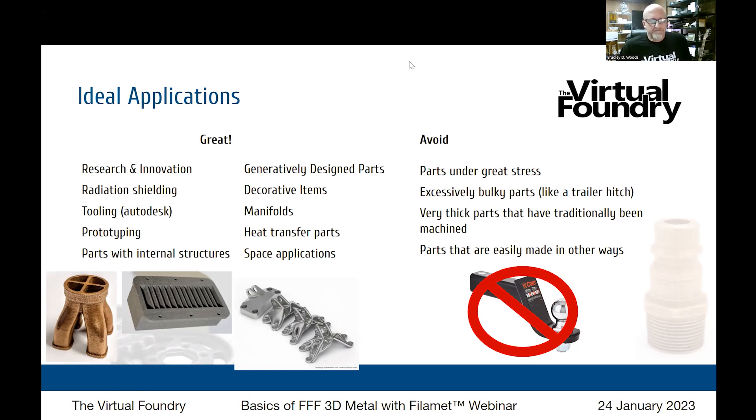Decorative items — that's a no-brainer. We have at least one museum in Italy 3D printing replicas of the classics and selling them in their store. Heat transfer is another great application: intercooling and similar uses where you need to move fluids around or bring one fluid into near contact with another in a heat exchanger are excellent applications.